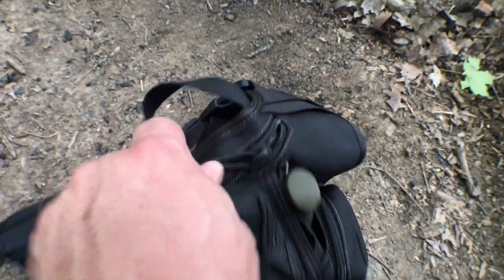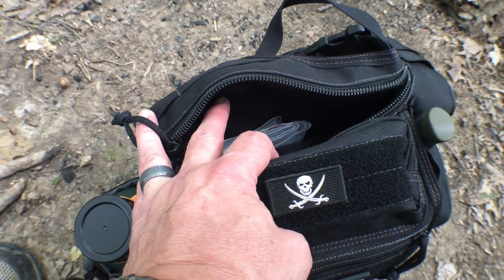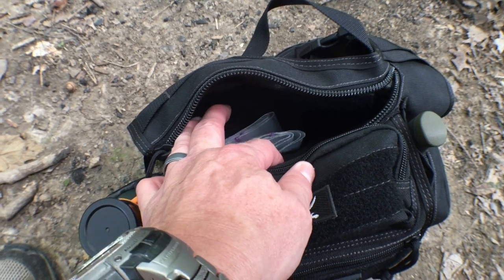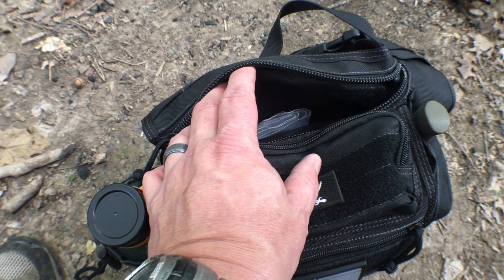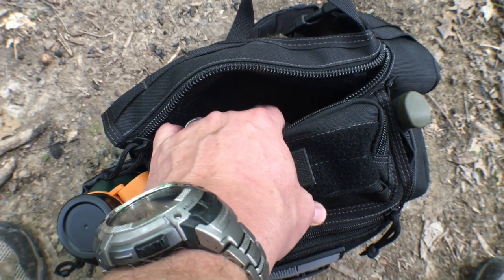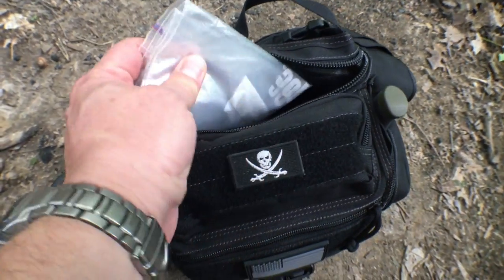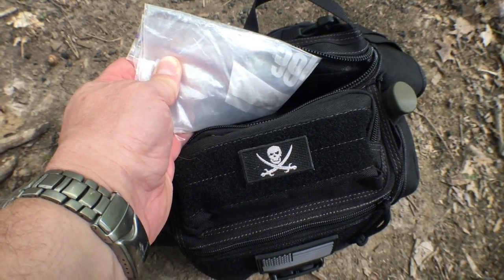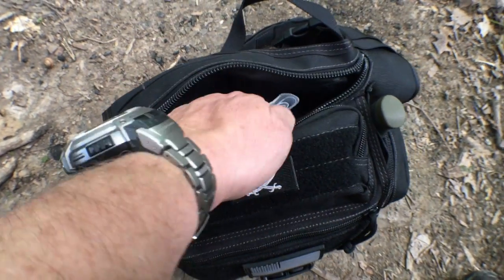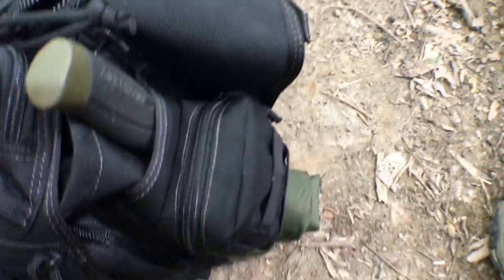The back pocket is really designed for CCW — carrying a pistol. I don't carry a pistol in a bag; if I'm carrying one it's going to be on my person. This pocket is nice for storing a pistol during transport, but otherwise I use it for maps, brochures, trail literature, and things you pick up on a hike or vacation. I also keep a couple of large baggies in here — useful for collecting water or foraging items. It's a versatile item to have.